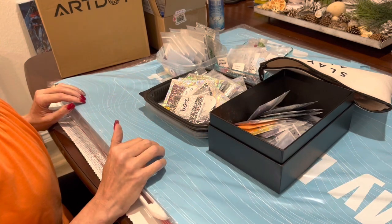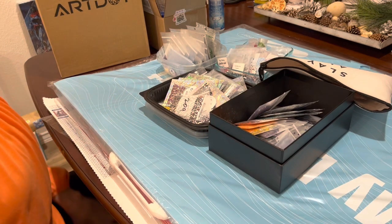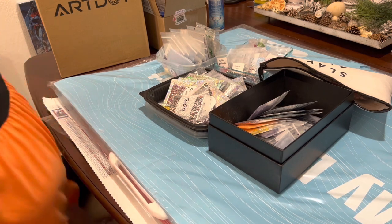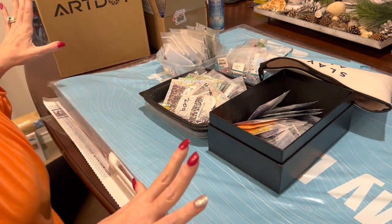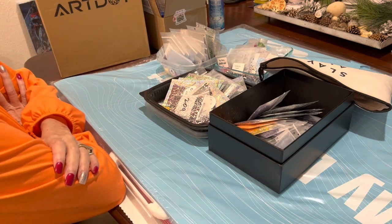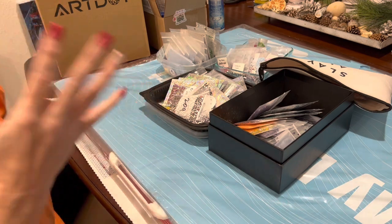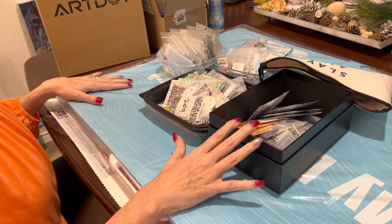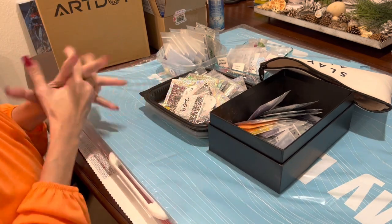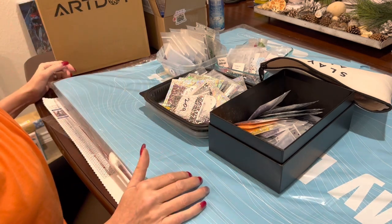Hi everybody, this is Kara, aka the Principal Painter. I have another video for you tonight that is a little bit different. Don't worry, I will still be doing diamond painting unboxings and all of the same things I did in 2022, but in 2023 it is all about organizing — getting my craft room into shape.